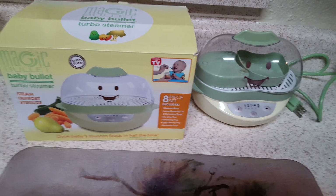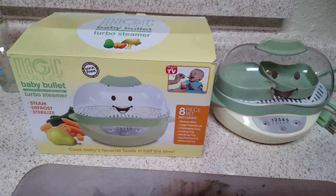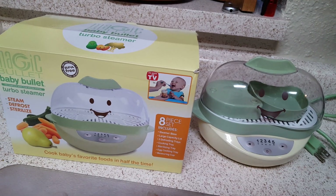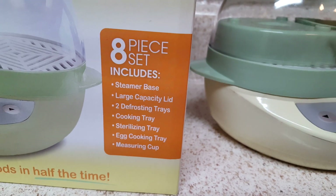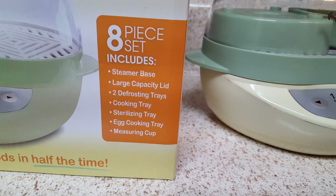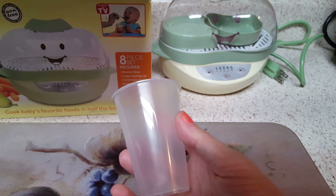Hi YouTube, this is my review on the Magic Bullet Baby Bullet Turbo Steamer. It's pretty awesome — it's little, which is really nice for baby food and a bunch of other things. It comes with a steam base, lid, defrosting tray, cooking trays, sterilizing tray, egg cooking tray, and measuring cup.